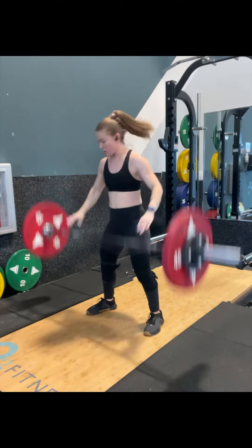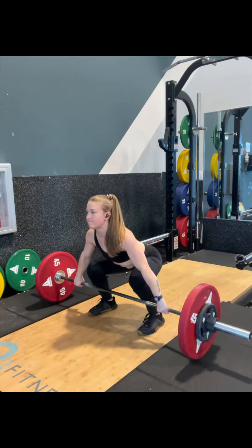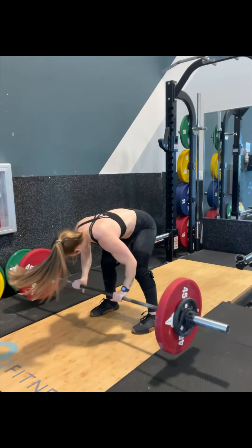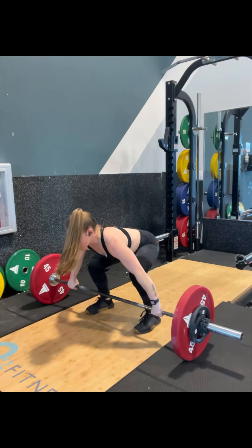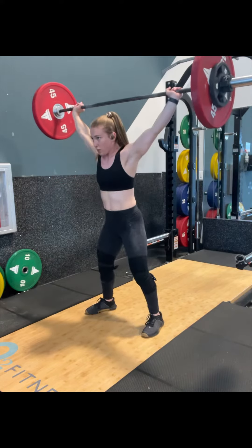I had one back-off set at 135 of triples, which is good because I at least got the feel — three solid made lifts at the end before I moved on to my next exercise. This is just evidence that not every snatch session is going to look the way you want it to. Let me know if you like this, guys — like and subscribe.